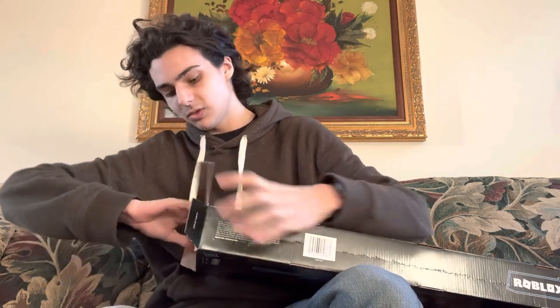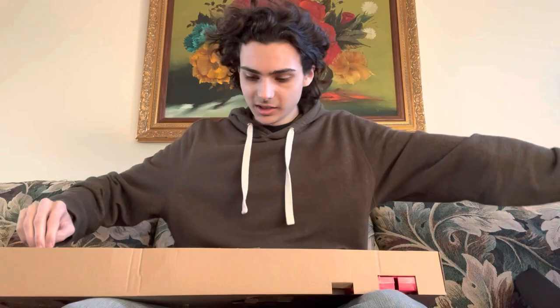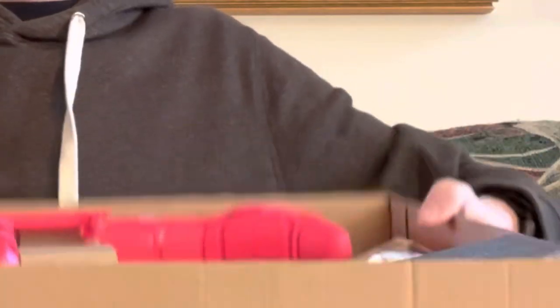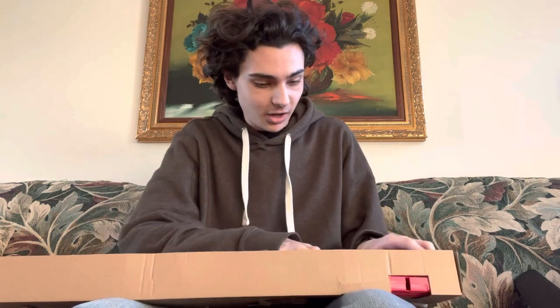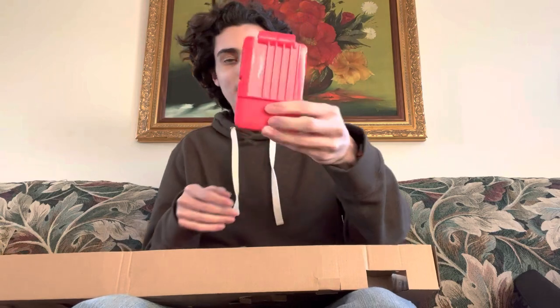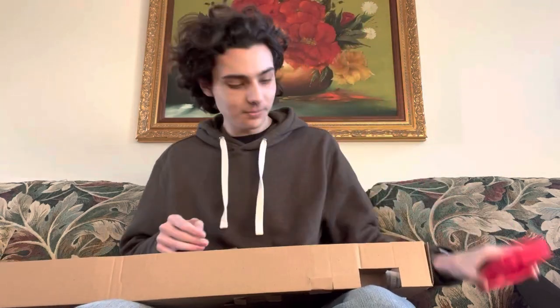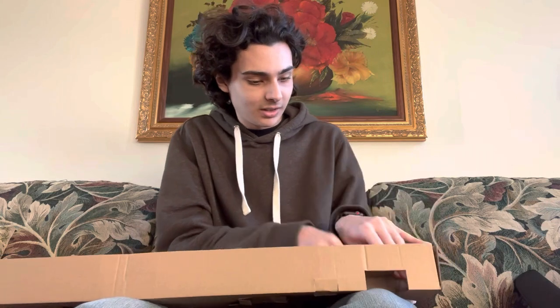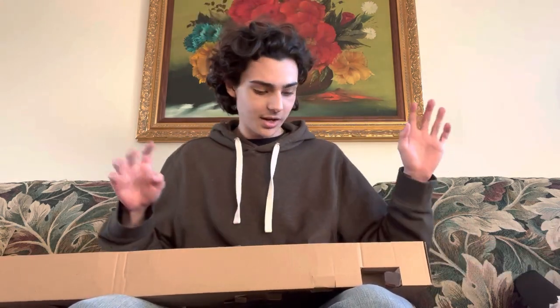Oh wow, it's bigger than I thought it was gonna be. So here it is, we open it and everything is held in cardboard. We've got the magazine — that's actually a pretty cool looking magazine. And here are the darts.